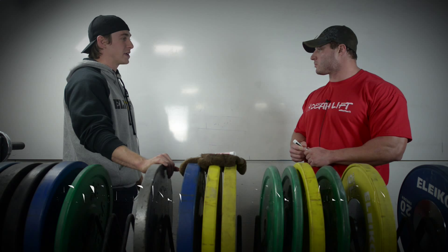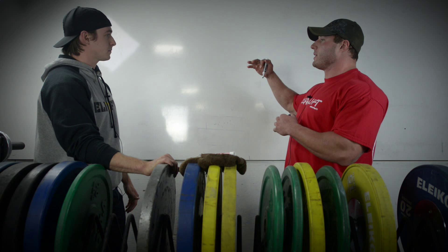Casey Williams is going to walk us through 12-week programming before a meet. Starting at 12 weeks out, he'll break the max effort work down into two six-week waves.